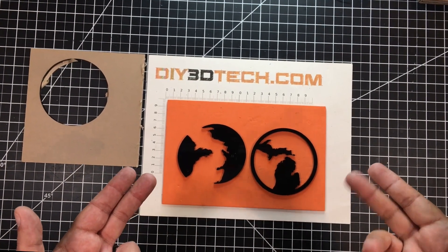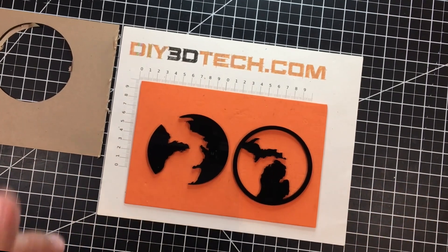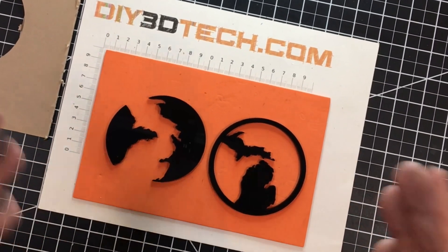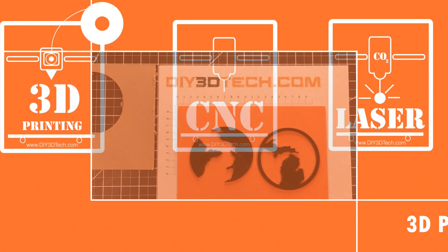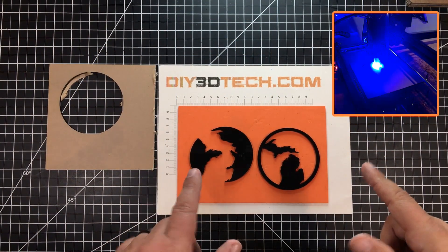Are you looking to coast into some profits and curious about cutting acrylic with your diode laser? Well, if you are, you've come to the right place. Welcome to this episode of DIY3DTech.com.